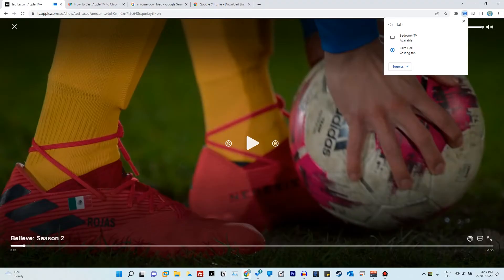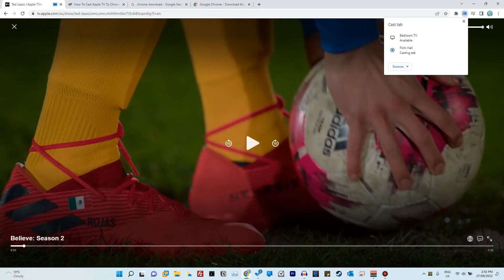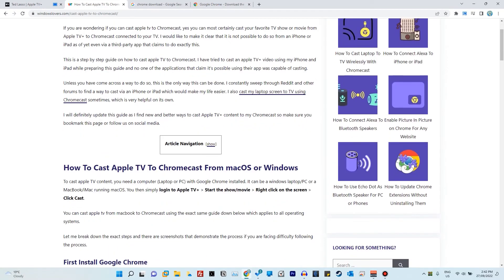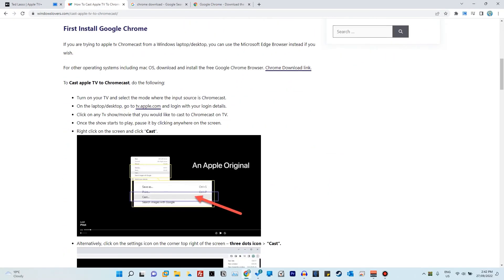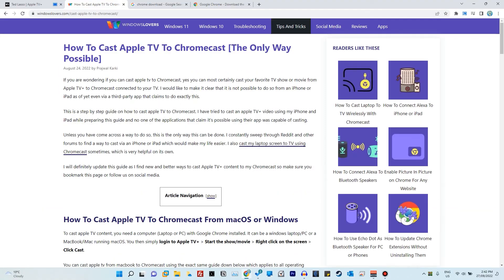So that's how you can cast Apple TV to your Chromecast. Make sure you give this video a thumbs up if it was helpful. For any suggestions, questions, or queries, reach out to me on Twitter, on the blog, or in the comment section below. As mentioned, there is a guide on windowsloves.com accessible from the description. Make sure you check out our other useful guides on the channel and on windowsloves.com.